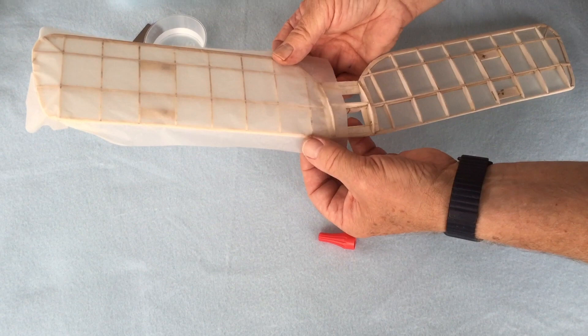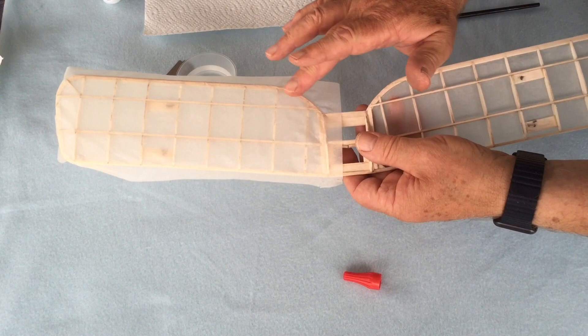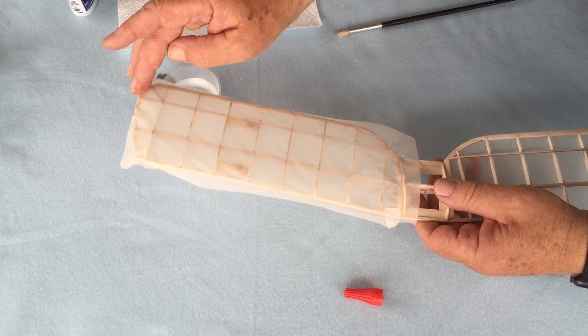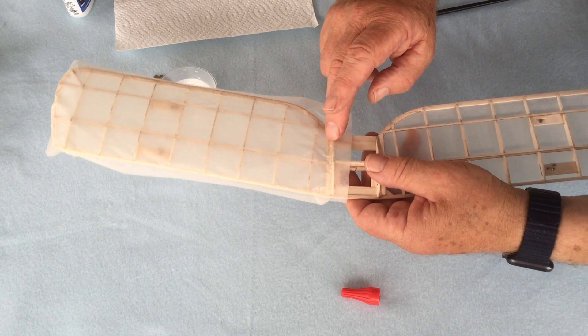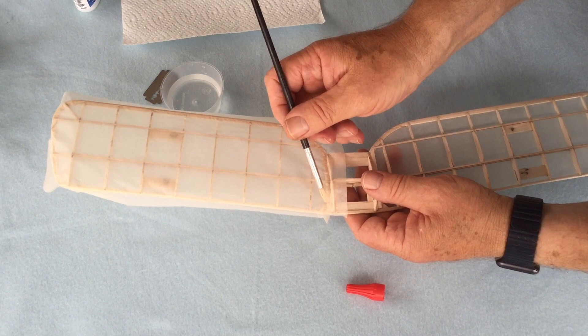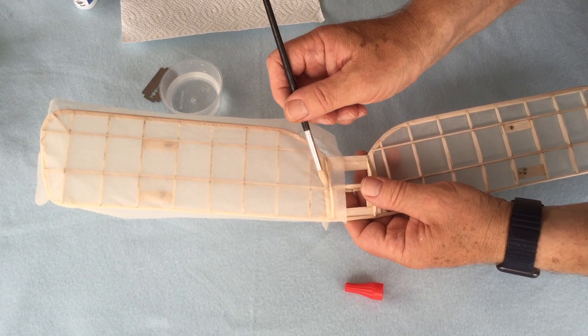Once I've done that, I wet my finger on the water and run it around the edge — that does several things. The surface tension of the water pulls the tissue onto the model. It also expands the tissue very slightly around the edge while it's wet. When it's dry it'll shrink and pull onto the airframe. The reason I have the brush is to just push the tissue into the wing where it meets the centre section.